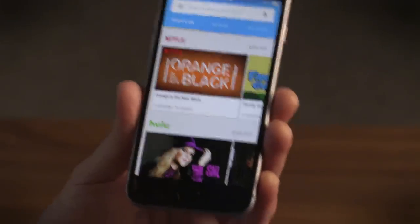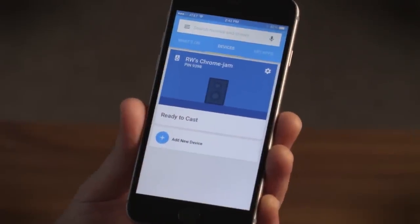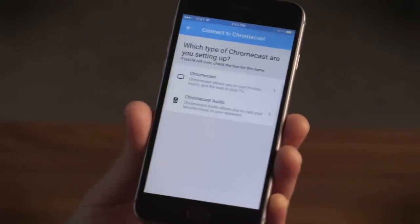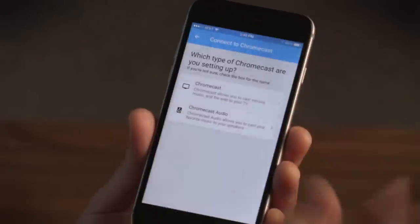It's extremely easy to get your Chromecast Audio up and running, just like the original Chromecast. Simply go to your devices — we've already added ours, but you can add it right here. Pick Chromecast Audio, go through your Wi-Fi, and it's a pretty simple setup.